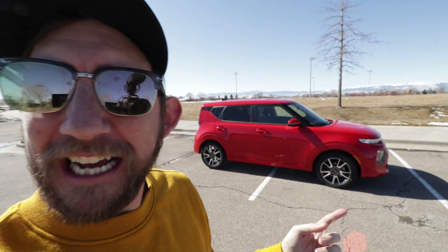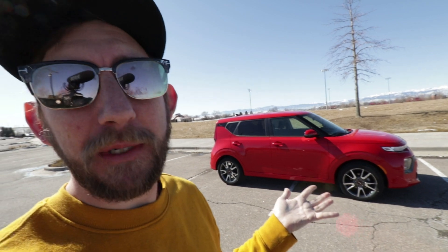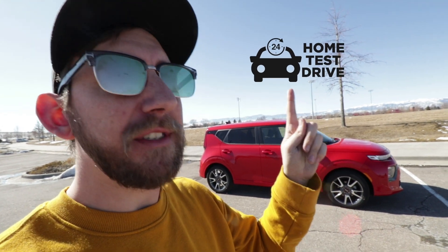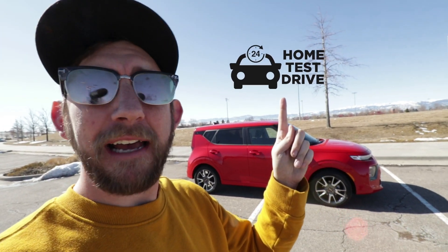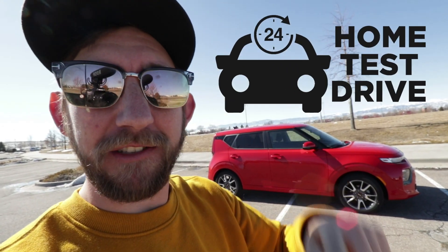I hope I helped you guys out and got you a little bit more informed with the 2020 Kia Soul GT Line. It's a very sweet ride and I highly encourage you guys to take advantage of the 24-hour home test drive. No matter where you're at in Colorado, we'll deliver the vehicle to you — whenever you're done with it, we'll come and pick it up. If you want to buy it, we'll bring over the paperwork, take back the car, clean it for you, bring it back to you, and the car is yours. Please like and subscribe and check back soon. Have a great day!